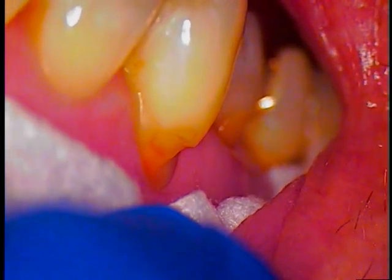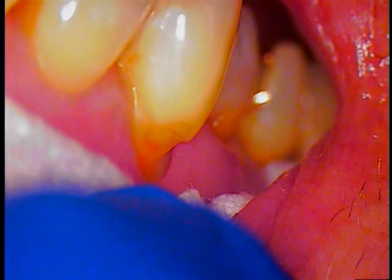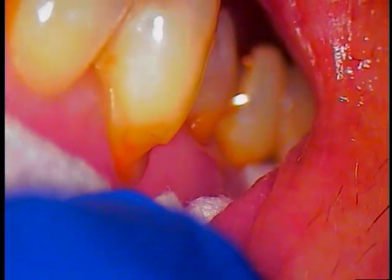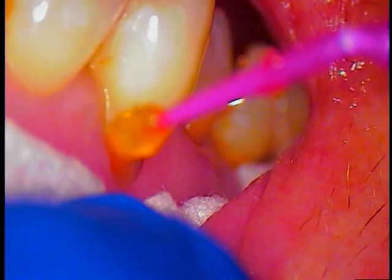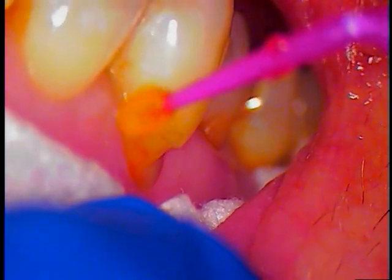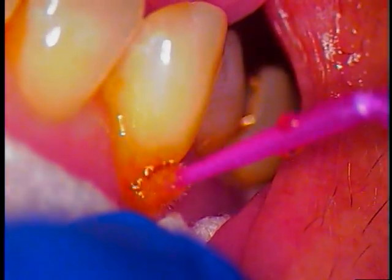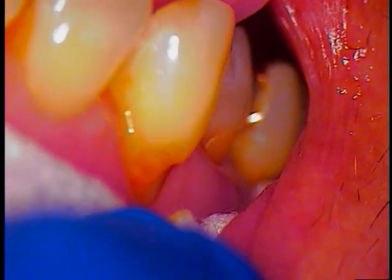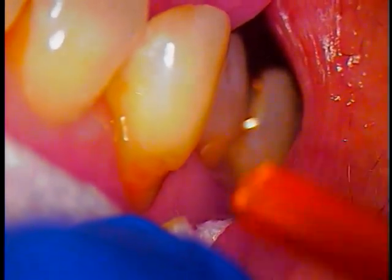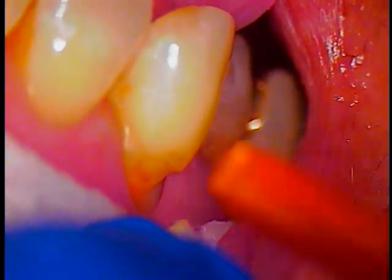Let's go ahead with the topical — we'll get that in there next. Citicane. Suction the lingual aspect of number 6. We're just guarding, making sure that none of it leaches down into the tongue region. It's numbing up the gum tissue. Now we'll rinse it off and dry it.